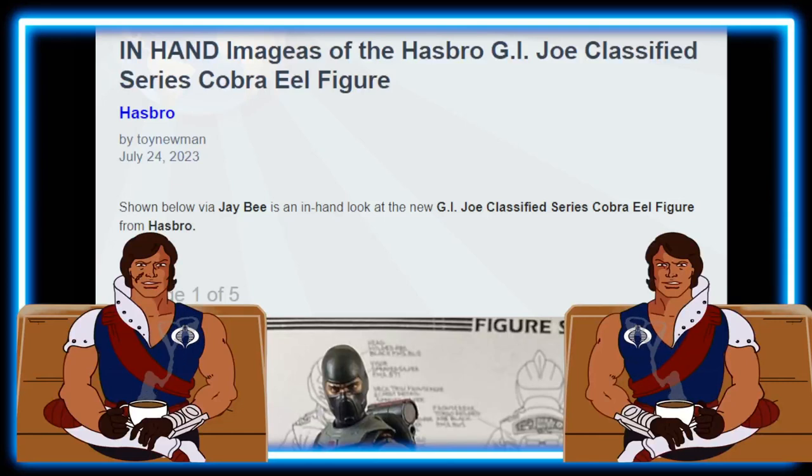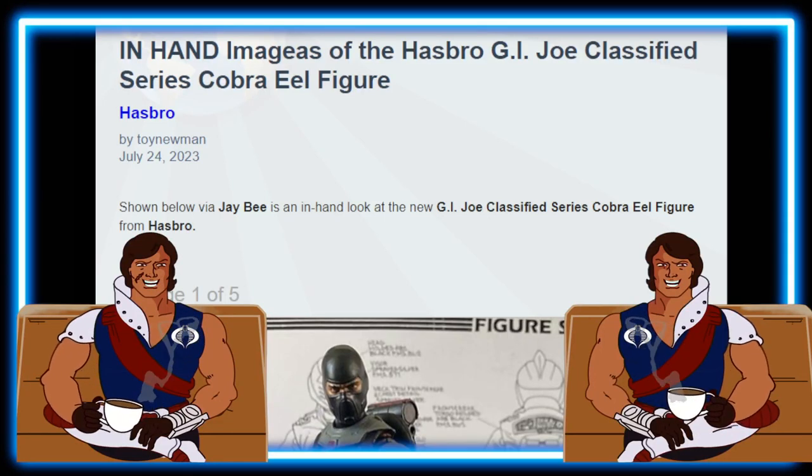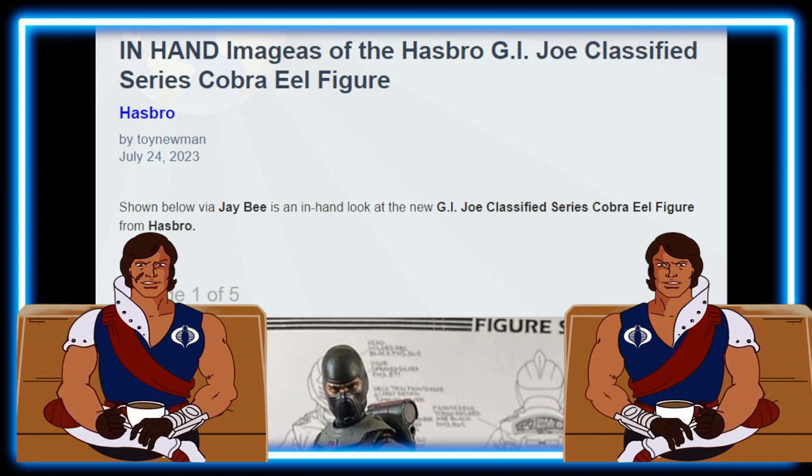Hello everyone and welcome back to Geek News. Get ready as we take a look at the unbelievable detail G.I. Joe Classified Cobra Eel in jaw-dropping in-hand shots.